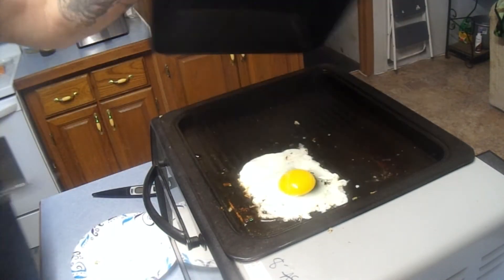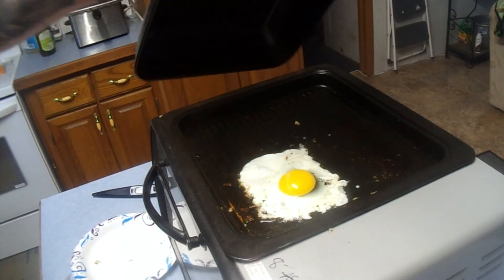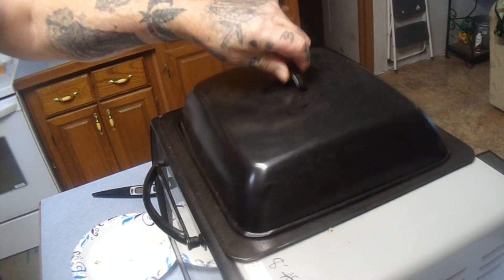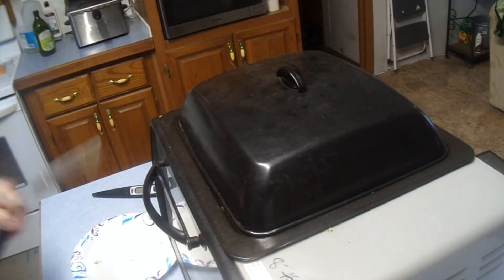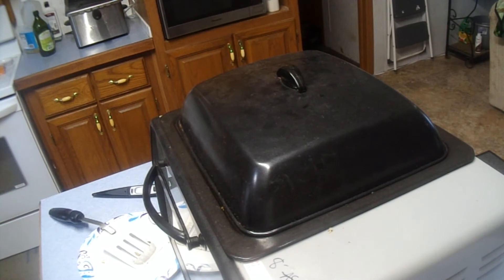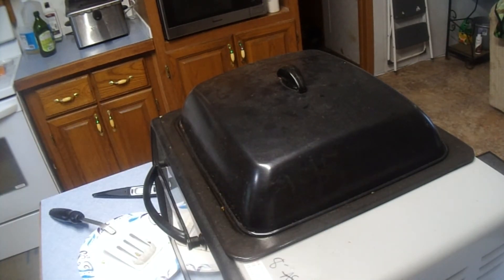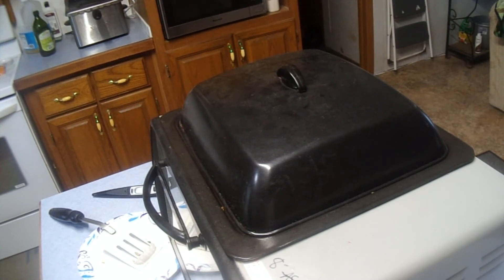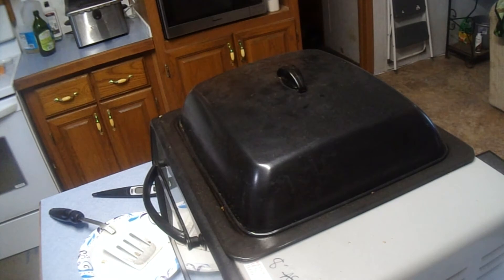Let's take a look at our egg — just about done. Look at that egg — that's looking sweet, baby! You could have some bacon over there on the grill side or some ham slices, whatever you want. I don't like bacon, and I don't have any, though I would have fried some for the old lady — the mama likes bacon. I made a couple of pieces of toast and butter.